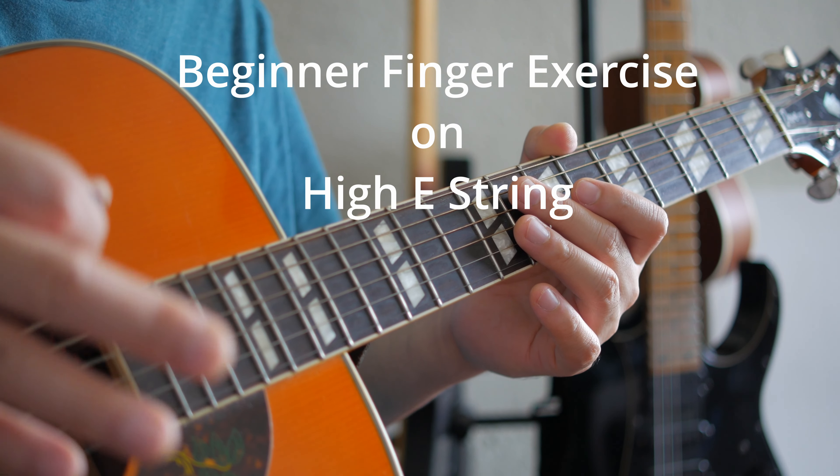Today we're gonna work on Thai E string finger exercises for beginners, beginner-intermediate, and a little bit of intermediate to advanced level. So let's start — we're gonna warm up first with the E string, the high E string, just blocking it down and up with your pick.